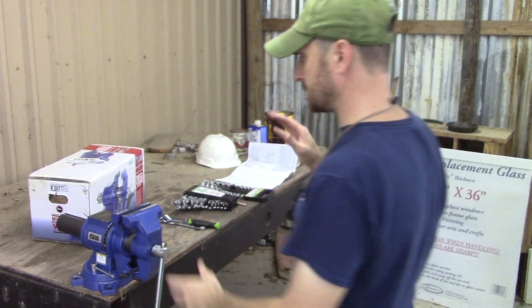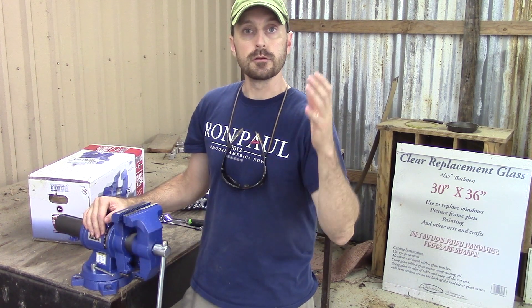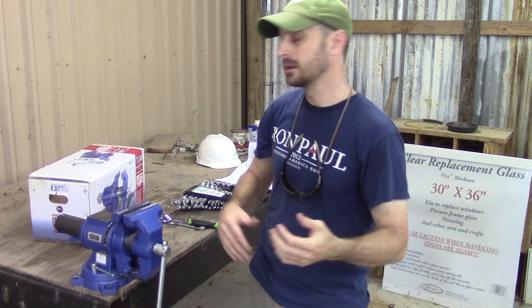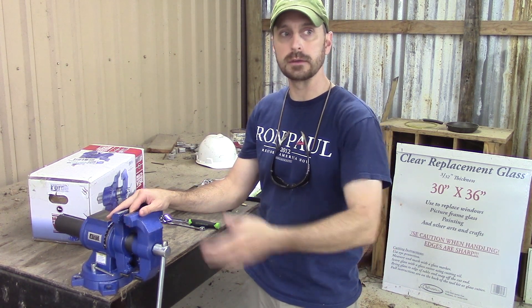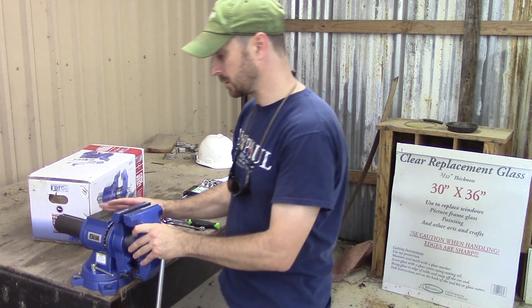You're going to want to purchase a vise that has a five-inch jaw. That's going to give you the most flexibility for the most projects and the most pieces you're going to work on. The smaller the vise, the less flexibility you have to fit something in it. A five-inch is the way to go — if you can go six-inch, that'd be great too — but I honestly wouldn't go below a five.